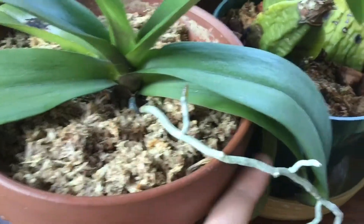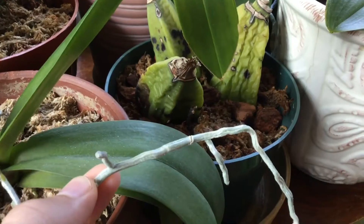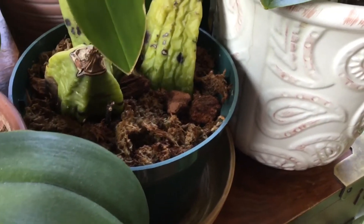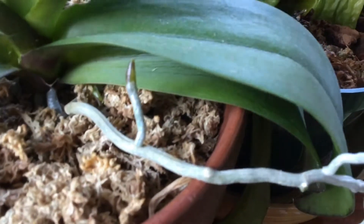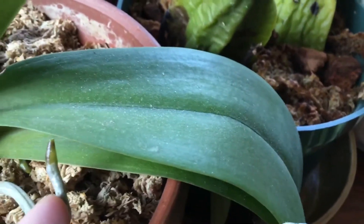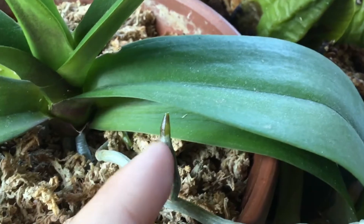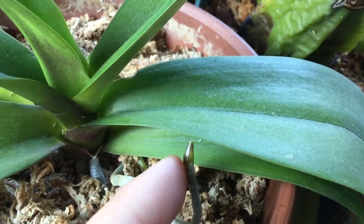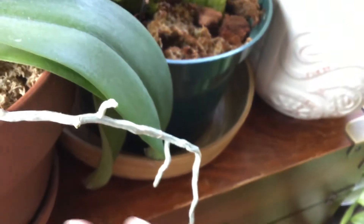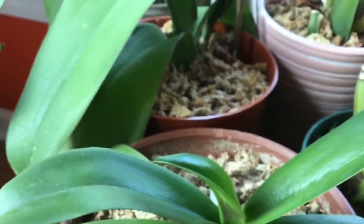First, let's identify what new roots look like. Old roots will have a silver or grayish, faded appearance. New roots will have a much shinier silver color as well as a green tip on the top — that means the root is still growing. When that green tip fades away, the root has stopped growing, and as you can see here there's no green tip, so the root will just produce little offset roots.